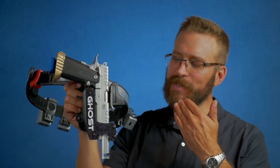Welcome back to the Humble Marksman channel. I'm David, and on deck today we will be discussing the Ghost Hydra holster.